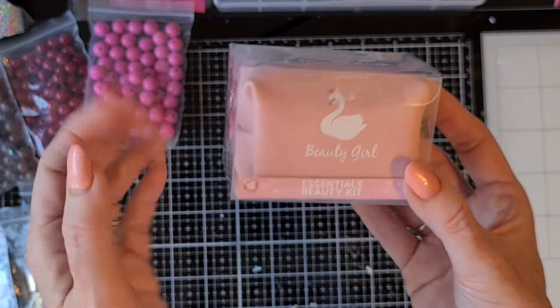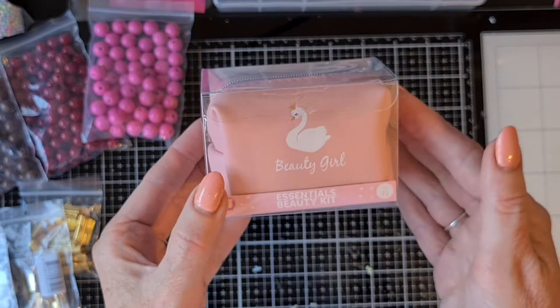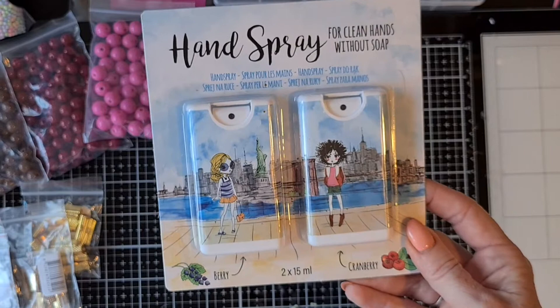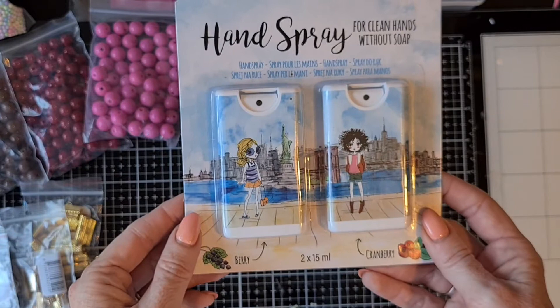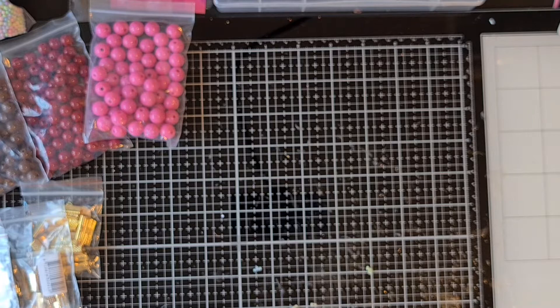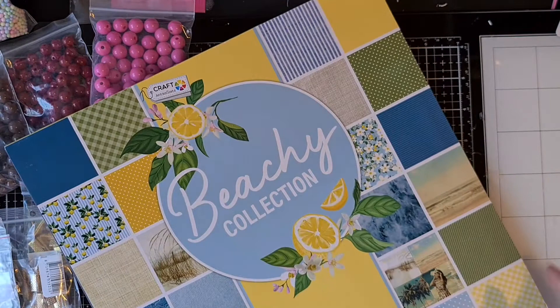This purse so reminded me of Maggie Holmes. I also bought a hand spray for clean hands without soap, so I don't have to carry a bigger container with hand sanitizer — now I have the small cute ones. I also bought two paper pads that they had that I did not have. This one I already saw at the channel of Carmen or Lock Fan when we were at Yeti, and I really liked it.